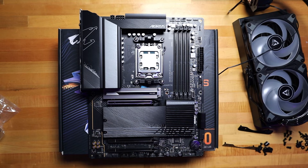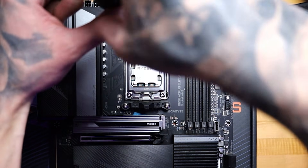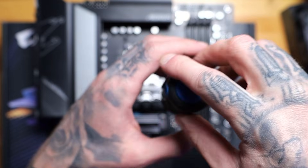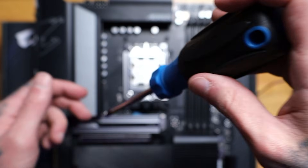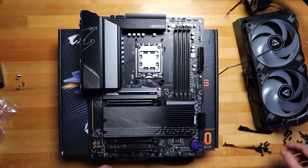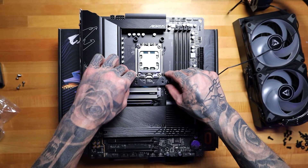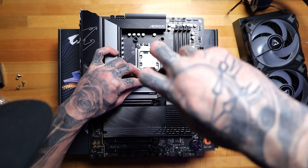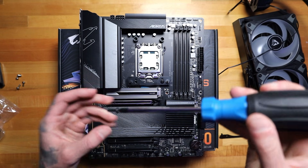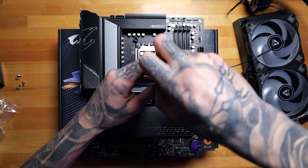First things first, we're going to take these off. So we have those off. What we're doing here is we're putting spacers down. We'll throw them down loosely at first — we don't want to tighten it until we have everything in place. They're both in place so we can lightly tighten them down a little bit.